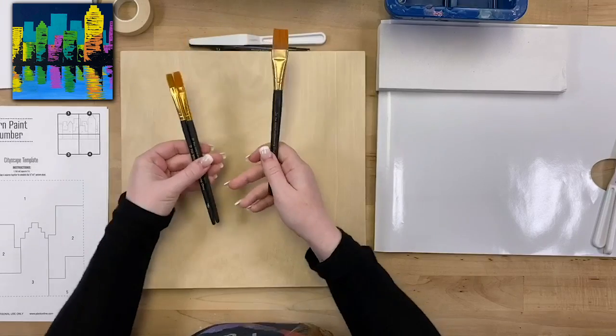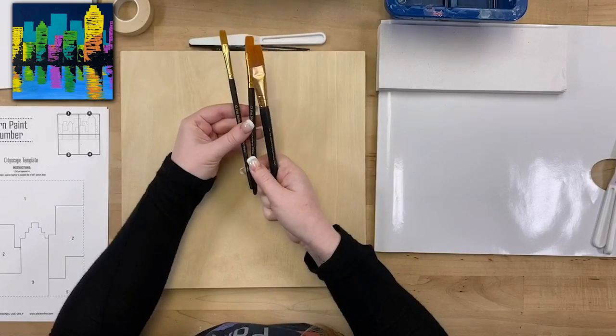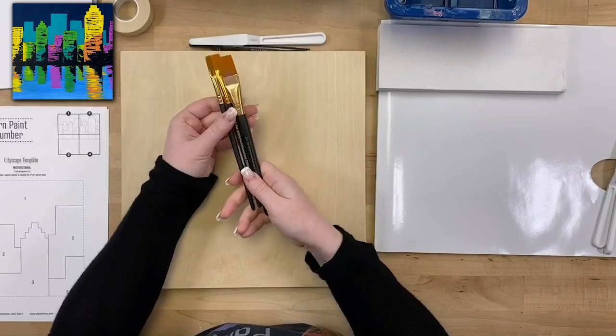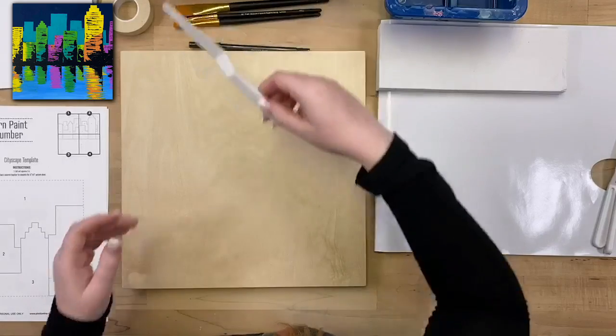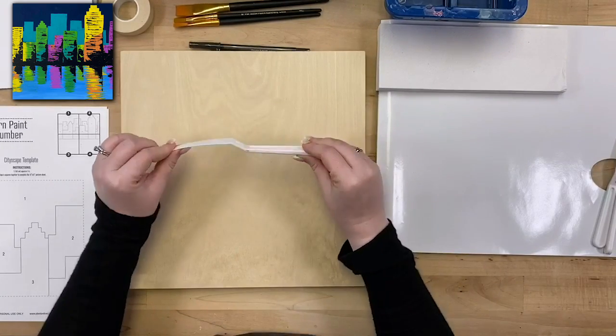I've got the 3/4 inch flat brush, the number 12 flat, and the number 10 flat — from our 10-piece variety set, but any brushes similar to these shapes and sizes will work just fine. I've also got a palette knife here, just a long straight palette knife — you can get this at any art or craft store.